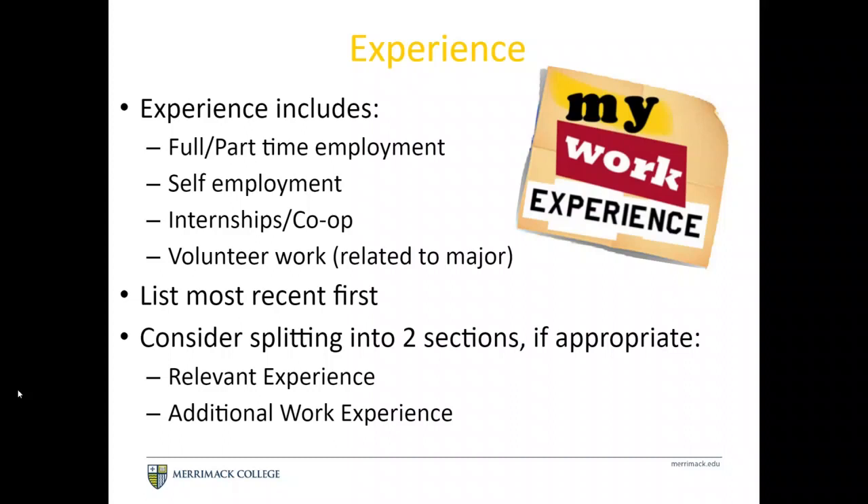Your experience section will take up a bulk of your resume. It can include full-time or part-time positions, self-employment or contract work, internships or co-ops, and substantial volunteer work. List your most recent experience first — reverse chronological order — and consider splitting this into two sections if appropriate.